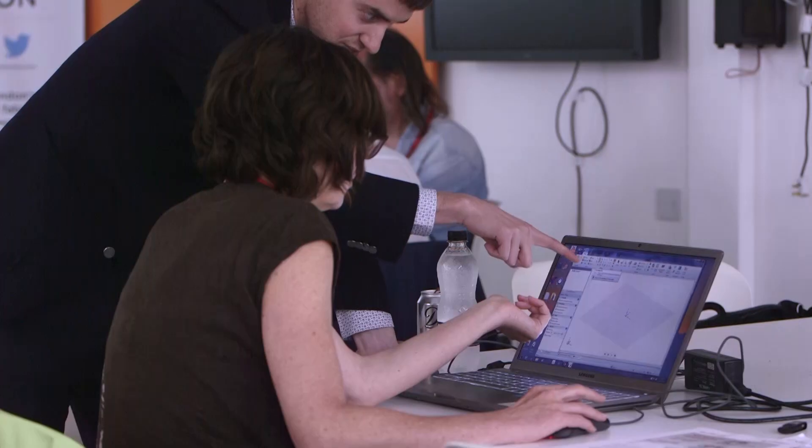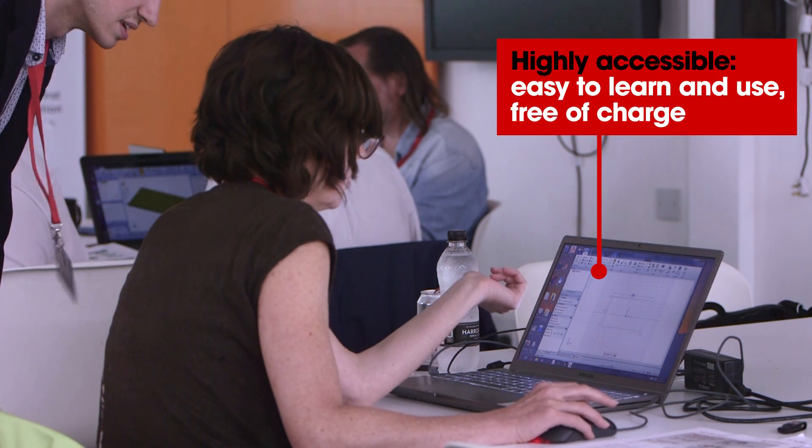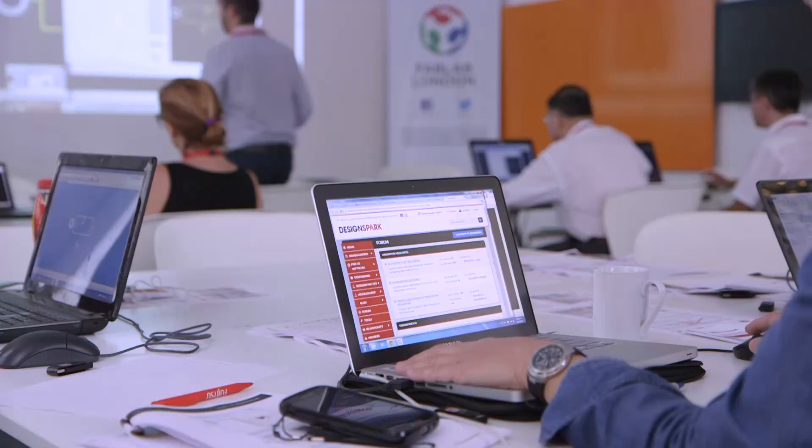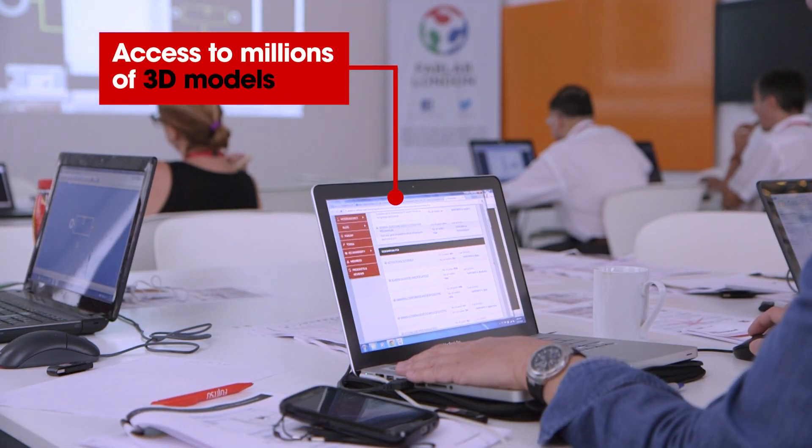What it allows people to do is edit CAD models with ease. It's a drag-and-drop piece of software so you don't need any dedicated skills — it's easy to pick up and very powerful. There's a vast array of libraries already available for DesignSpark Mechanical so you don't actually have to create your own components. But if you want to create your own, it's very easy and it's a very powerful tool to do so.